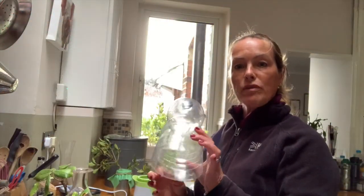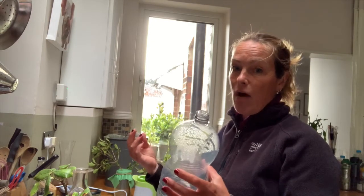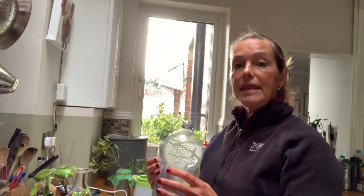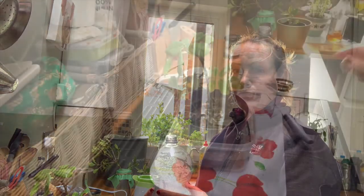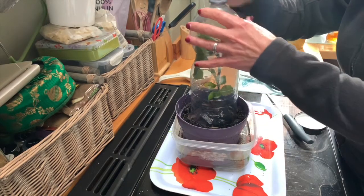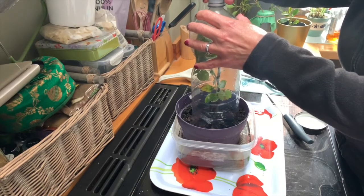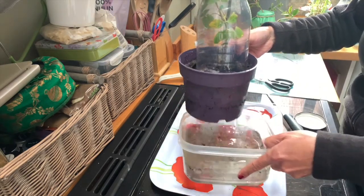I'm going to use this old drinks bottle as a propagator — like a mini greenhouse really. I've cut the bottom off the plastic bottle so it will fit over my cutting. You can either have the cap on and then slowly release it over the next few days, or leave it off because that vents the heat out. It depends on how warm the environment is — it will still allow moisture to build up inside the bottle, helping keep moisture in on the plant so it can develop and grow. I'm going to put the dome over and leave the vent on to start with.